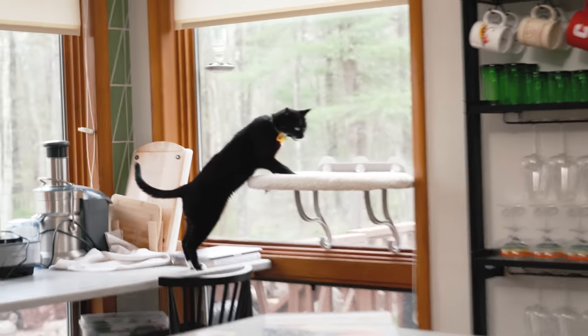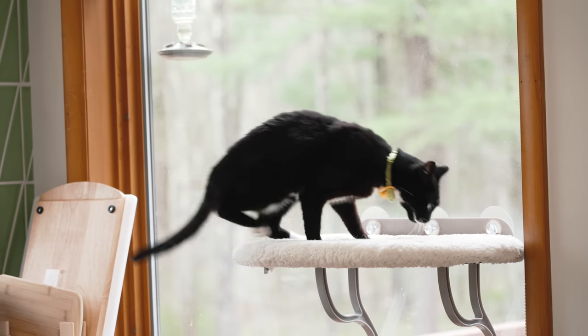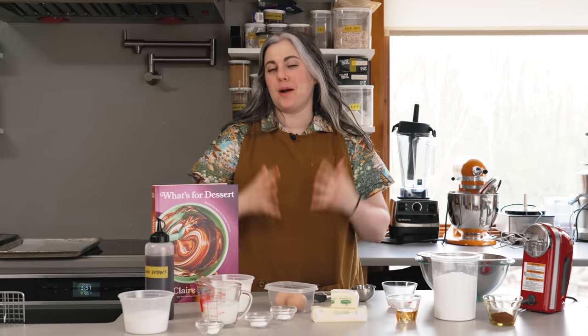Okay, timer's going, because I have a problem with that. Hi everyone, I'm Claire Saffitz. Welcome to my home kitchen.